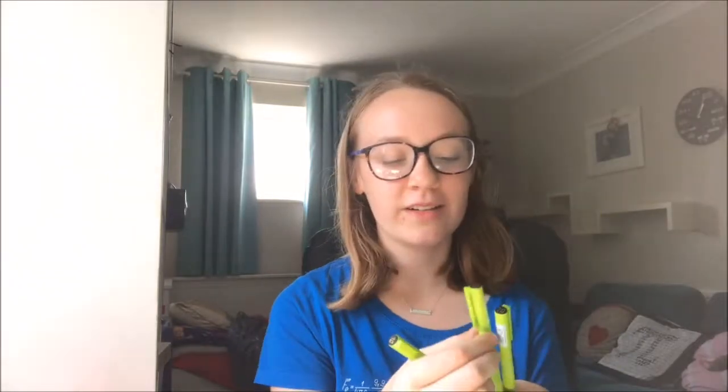I currently have these three Pilot lettering pens. They're really nice to use, apart from the fact that I am completely awful at lettering! They are each different sizes — I think it's 10, 20, and 30 — and the bigger the number, the thicker the nib. I use them more when I was using a bullet journal, whereas this year I'm using a planner. I'll leave them in for now and take them out if I decide I don't need them.